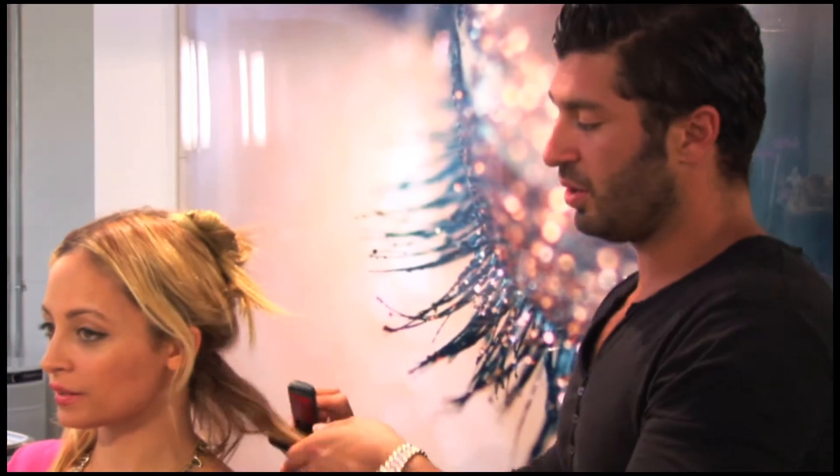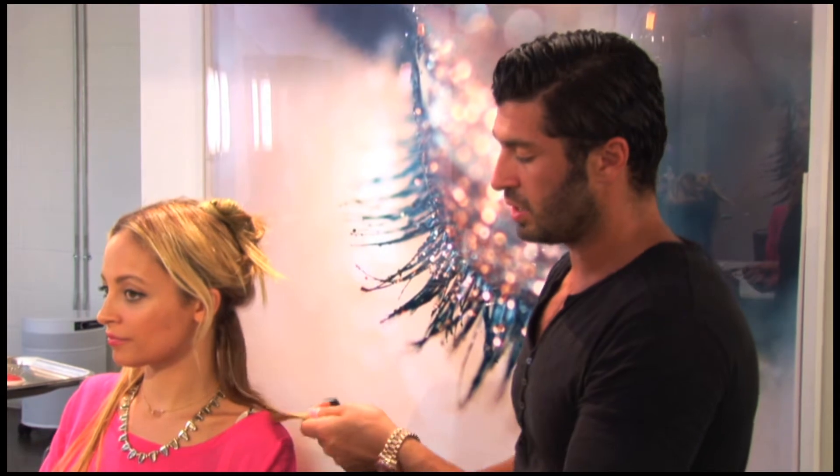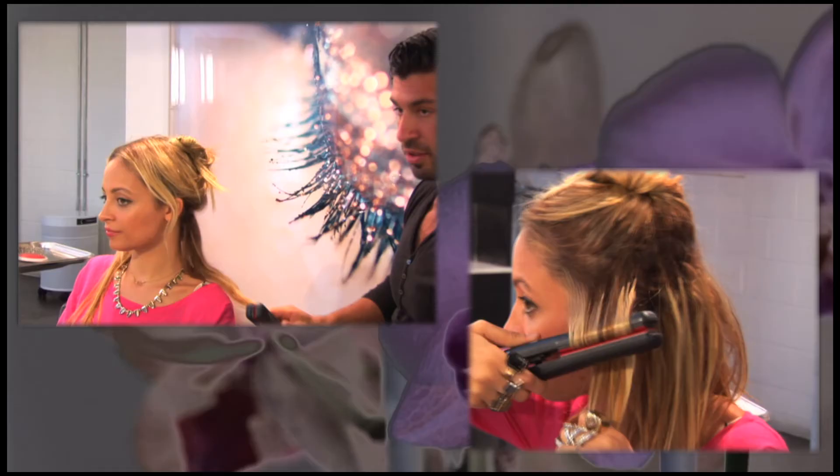So the way Nicole and I achieve her beach waves, we go through with the flat iron, sort of crimping back and forth. And this is flat-ironing.